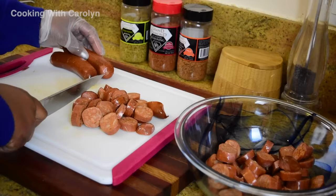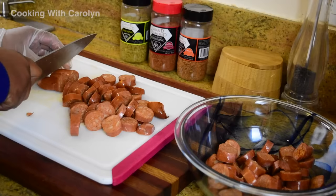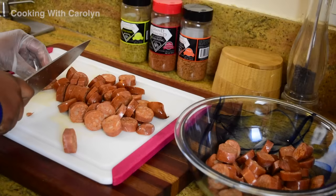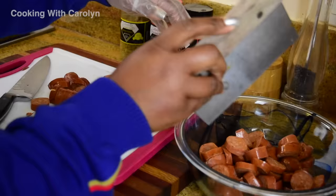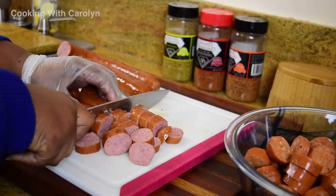Next I'm going to be slicing up my andouille sausage. This is a spicy sausage and it is definitely a part of gumbo. This andouille sausage just so happens to be a chicken andouille. They also make pork andouille or you can use any type of sausage you like — pork, beef, whatever. I use 24 ounces of andouille and 24 ounces of a different smoked sausage: 12 ounces of beef and 12 ounces of turkey smoked sausage. You can break that up however you like.